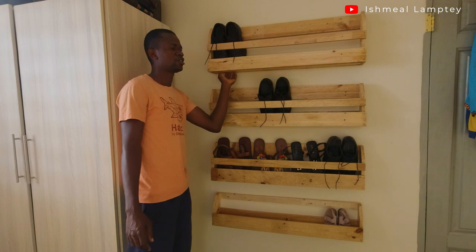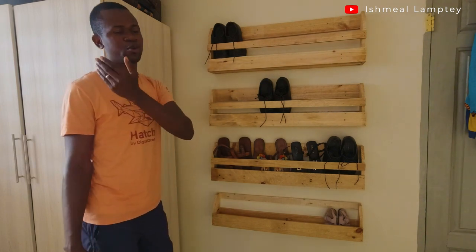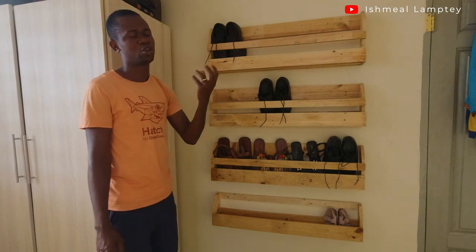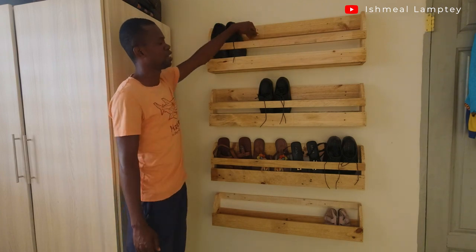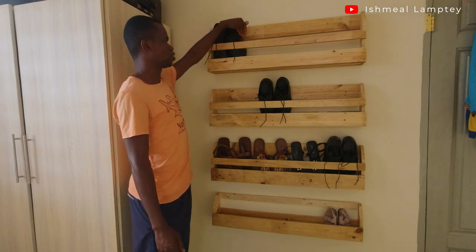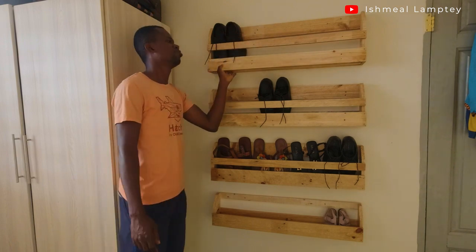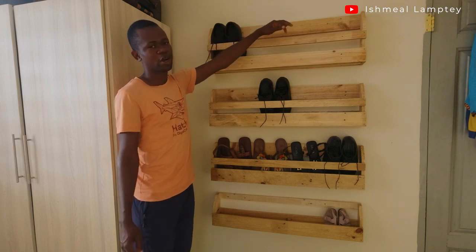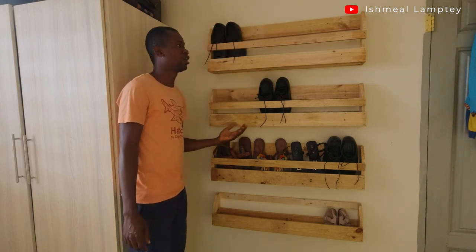The reason is that with the nature of our roads and outside environment, once you walk, your footwear collects dust. Once you bring it in, there's a high chance of dust settling. If you have a complete base it makes it difficult to clean, but with spaces it's easier to just use a brush, clean it out, and it falls through.